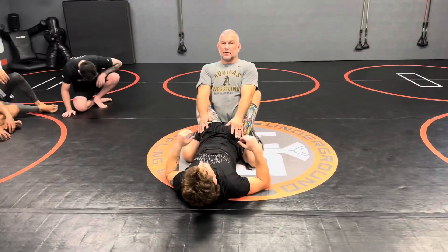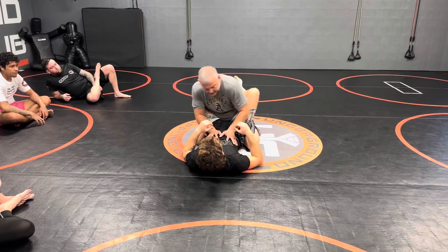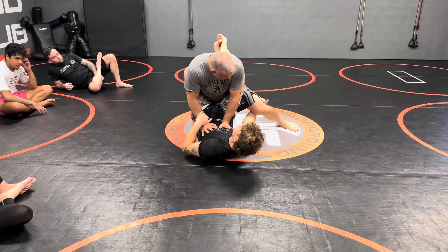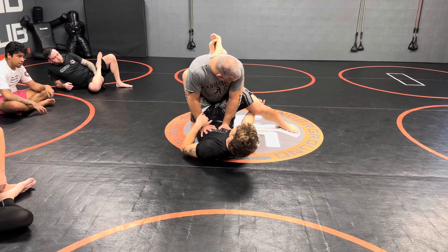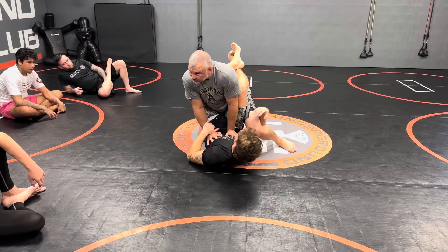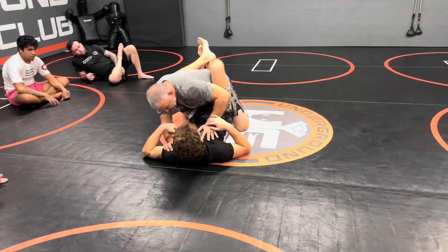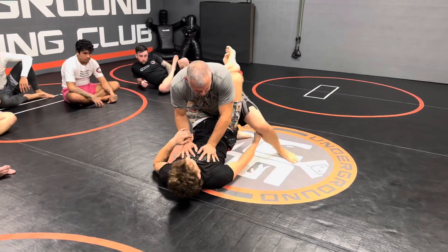So you're in a guy's full closed guard, and you're going to bait him by going like this. You're going to keep his arm at a distance. You're not going to let him get elbow deep. Again, you're going like this — make believe he's really tough. You go like this, pull the leg back.